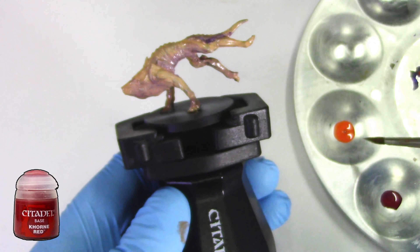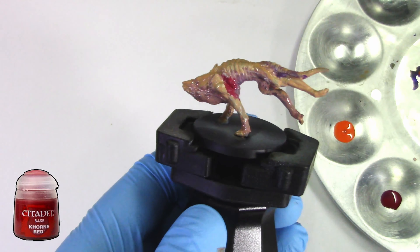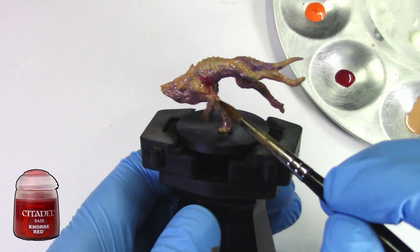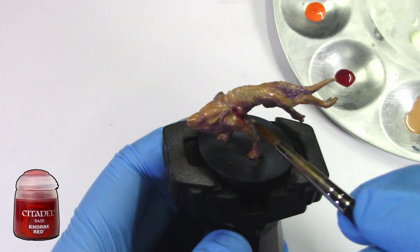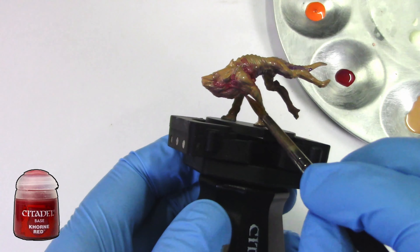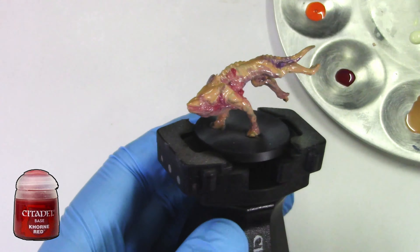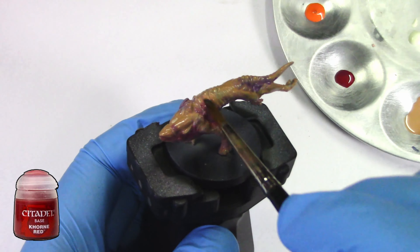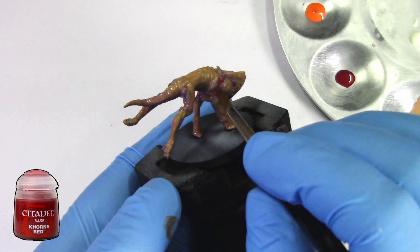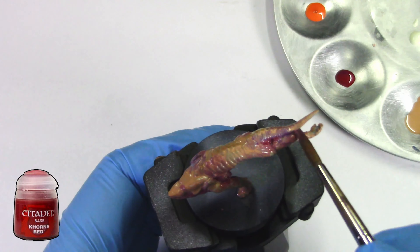Now we're going to add a little bit of Khorne Red, only in the recesses of the model. You can see I made a mistake here — just take a little bit of Cadian Flashstone while the Khorne Red is still wet and mix them together, and you get a nice transition. Go around all the models just checking. This is a very messy paint job — the technique itself is messy but I think the end result will be nice.